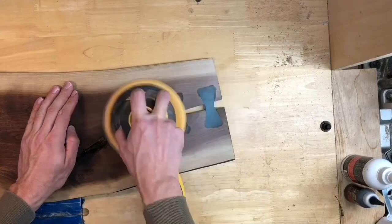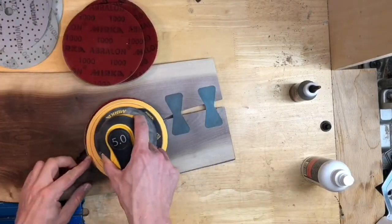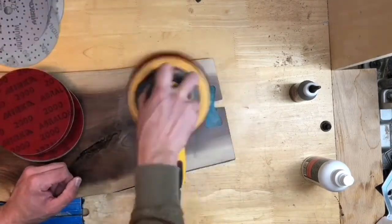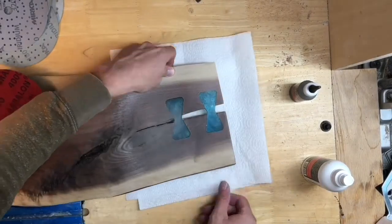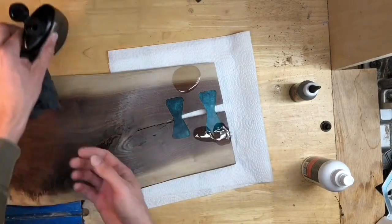Time for the final sand. Getting the epoxy polish back to 4000 grit is key for getting it shining again. Working through the sandpaper and then back through the Aberlon pads will get it looking just like new. You can see it shining up from 500 to 4000 grit just in these few seconds. Finally, cutting board oil is applied which helps shine the wood and the epoxy.